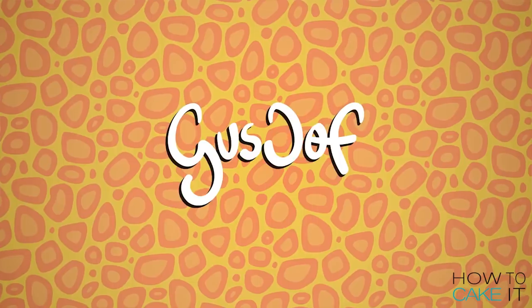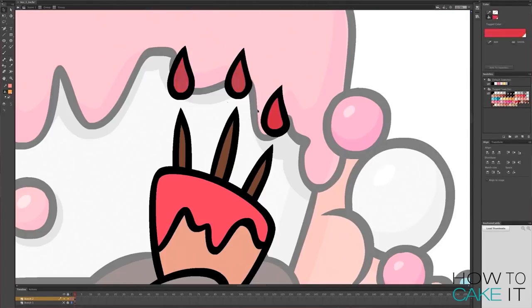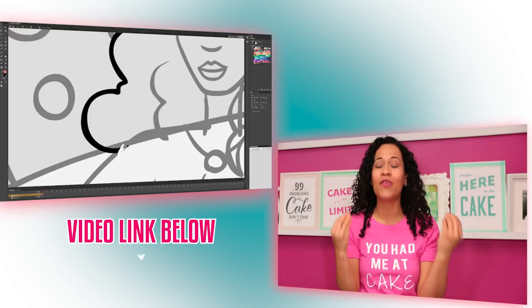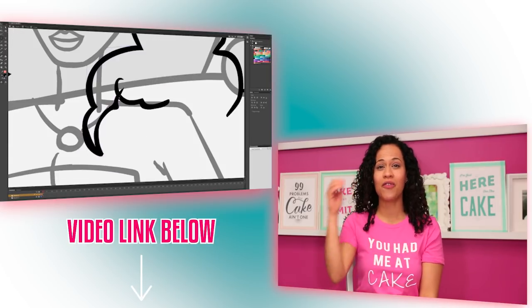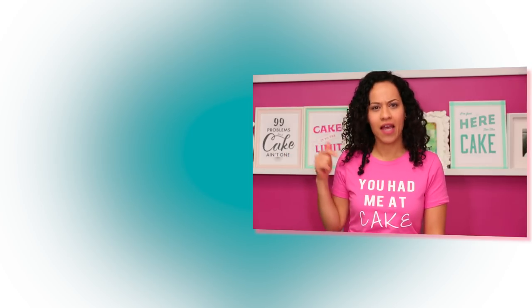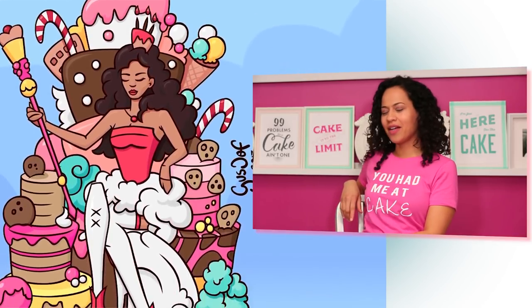Speaking of characters, the incredible Gustaf, who is a fan of How To Cake It and a visual artist, has drawn me once again in character form and I look completely dope. I want you guys to see his video where he makes this illustration from start to finish. Please check it out. Orhan, can we do a split screen of me on this metal chair and the Gustaf version of me? I'm not winning — I already know.